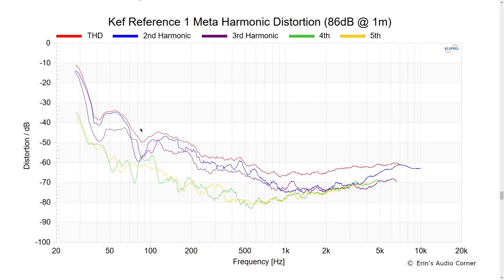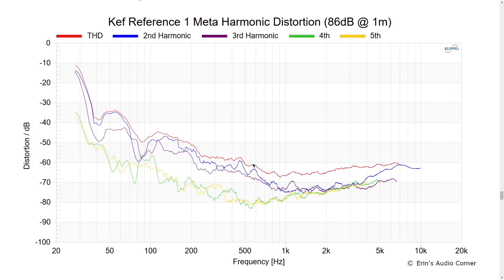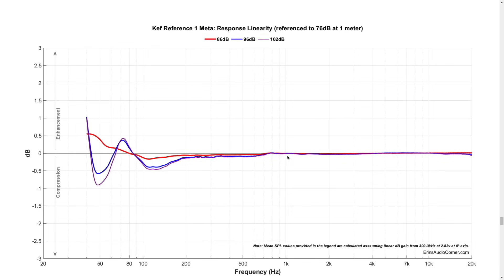Distortion at 86 dB: below 1% down to about 70 Hz, and fractions of a percent in the midrange — crazy low. At 96 dB: below 1% up to about 150 Hz and below 3% down to about 70 Hz. In terms of linearity as you turn the volume up, performance is really solid, especially in the high frequency — no deviation, meaning crossover components and voice coil heating are not factoring in. That translates to really good dynamic range, which is exactly what I heard when I was listening.